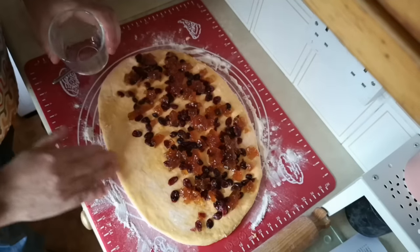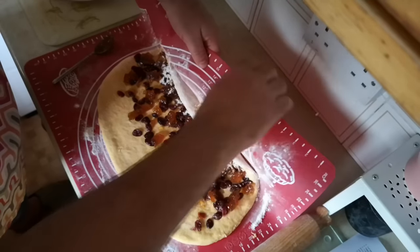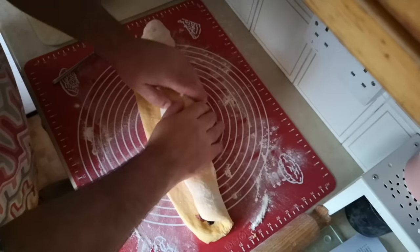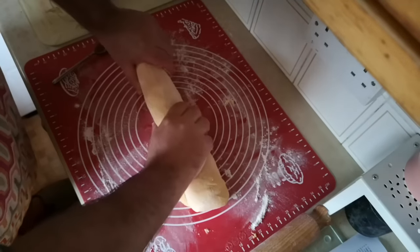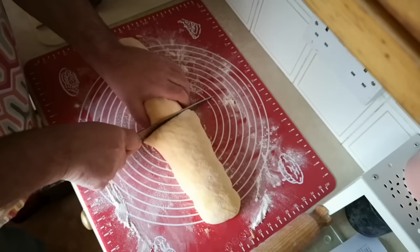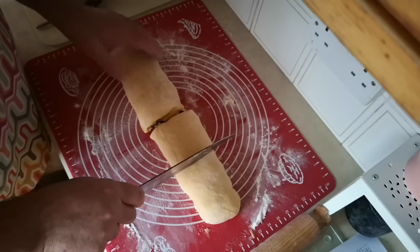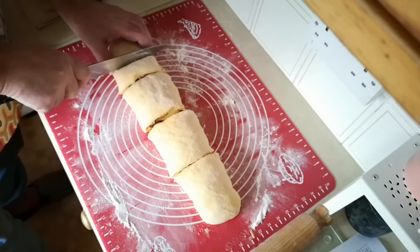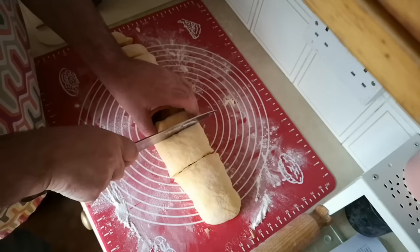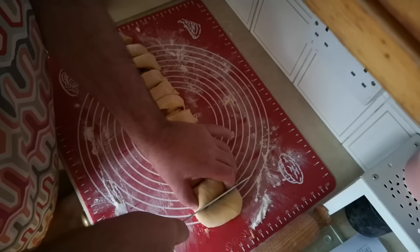If these were cinnamon buns we would be adding some brown sugar at this point, but there's quite a bit of sugar in this marmalade so I think I'm going to leave it at that. I'm just going to spread a little bit of water on that edge, then roll that up and even out the thickness. So carefully, without hacking through my silicone mat, I'm going to cut this into — what do we reckon — 12 pieces.